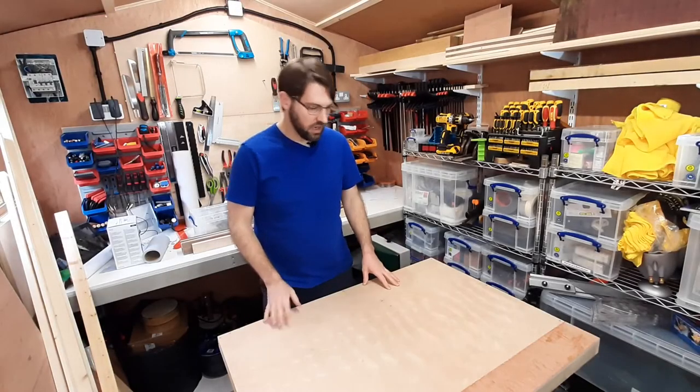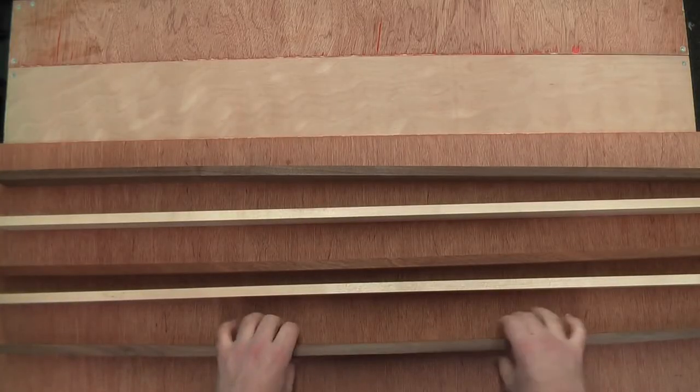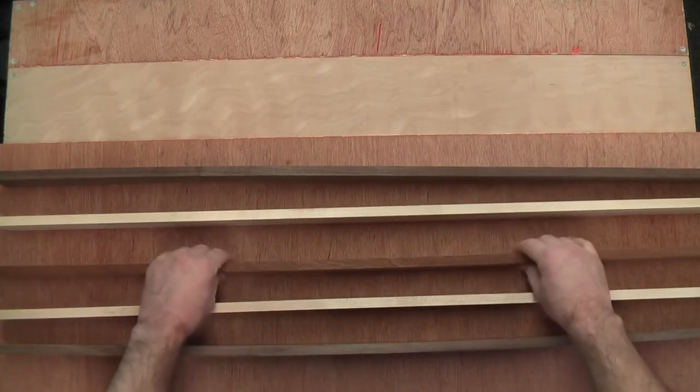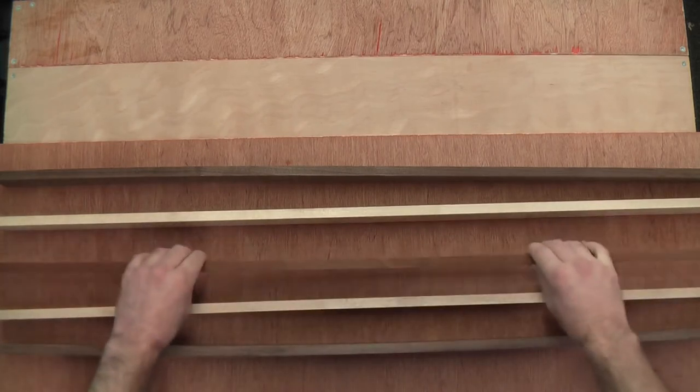I'm going to be cutting up some veneer for the neck. Here is the wood that I'm going to use to create my neck. I'm going to have walnut on the outside, maple next to that, and sapele as the centerpiece.